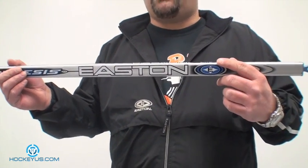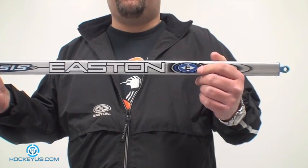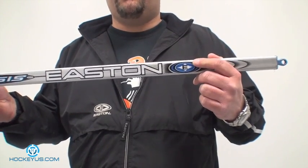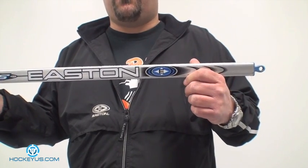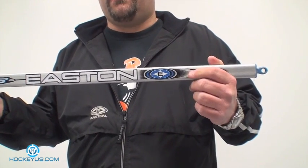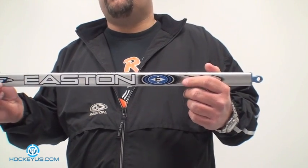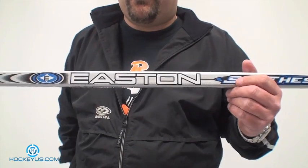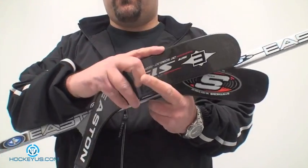I believe probably in the mid to early 90s, Mission came out with the low kickpoint tapered shaft. It didn't go over too well at first, but then a lot of different companies bought into that system once it was proven. So this here is just your regular shaft — it takes a replacement blade. There are a couple of different replacement blades that I have here and I'll go over them with you in a few seconds.